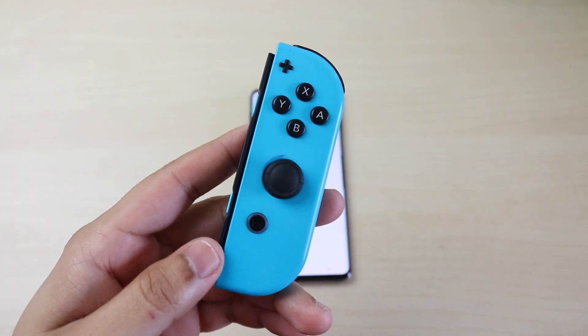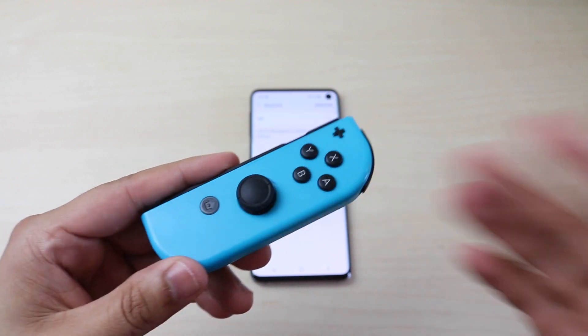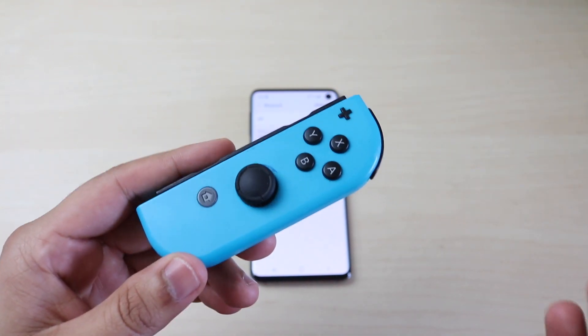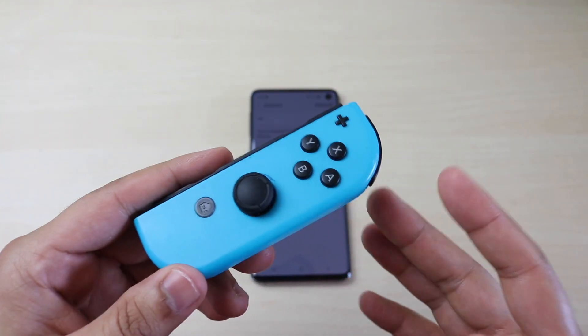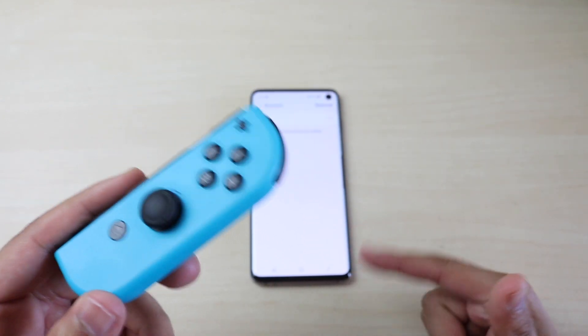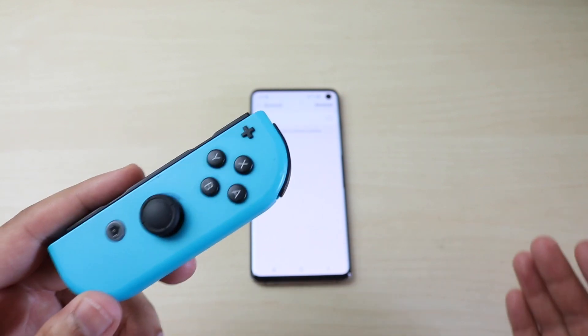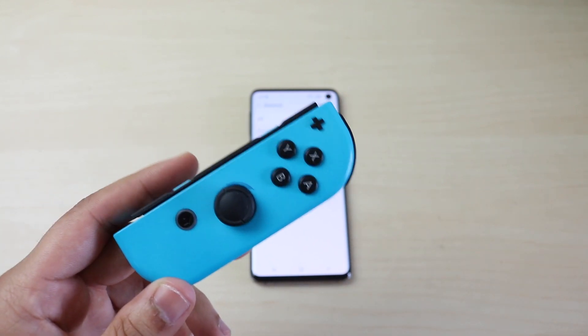What's going on everyone, welcome back to the second channel. We're going to do a quick tutorial on how to connect a Joy-Con, or really any Bluetooth controller, but we're going to focus on the Joy-Con today, to any Android device. I have my Samsung Galaxy S10 here, it is on Android Pie right now, but I tried the same tutorial on my Google Pixel 3a XL that has Android Q and it worked on there as well.